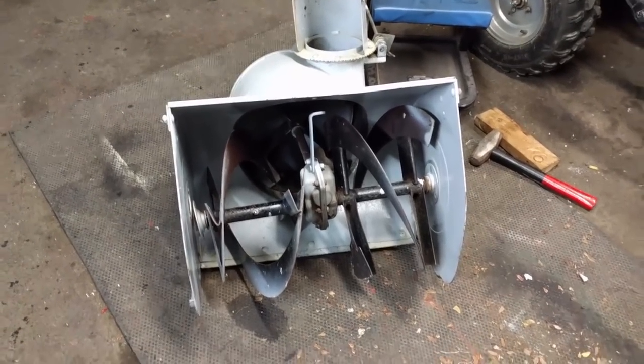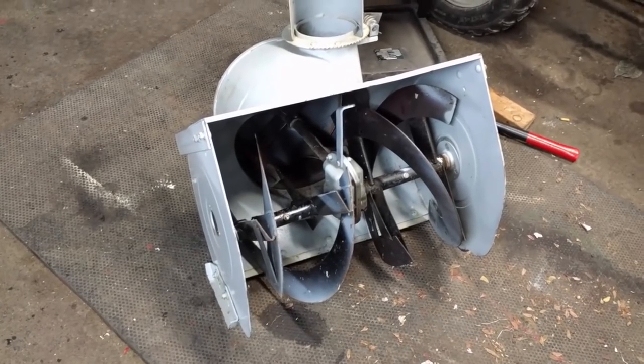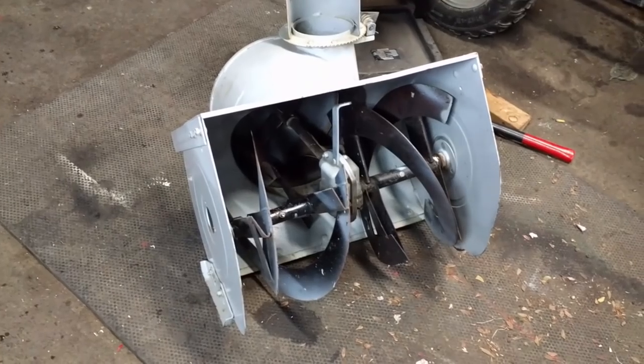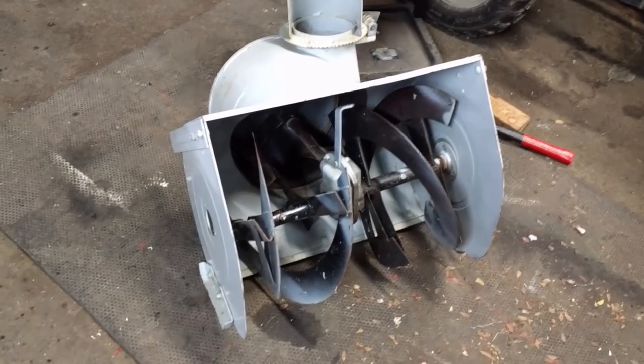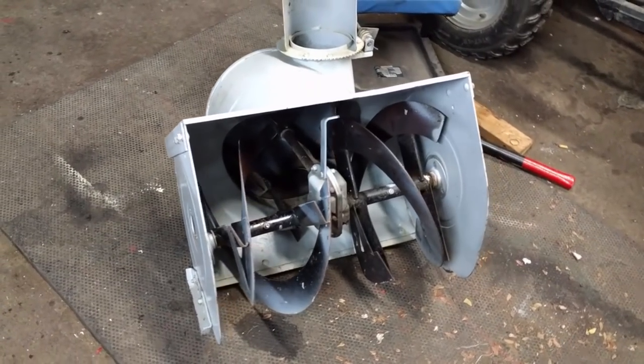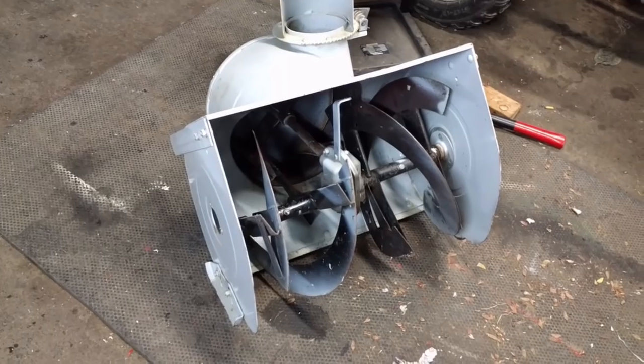I wasn't planning on doing a video on this. What I thought was just going to be a bad auger gear — because the auger was seized and the pulley didn't turn at the end there — turned out to be a bigger job than I thought. So I've loosened off the sides, similar to my how-to fix a snowblower auger worm gear video. You can check that out in the top right of your screen.